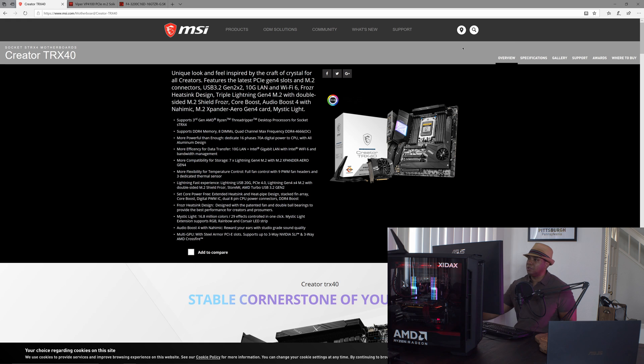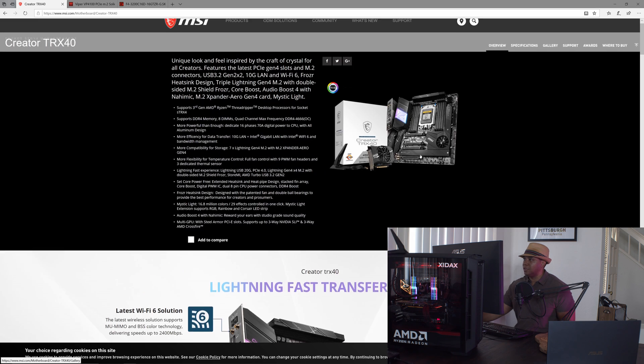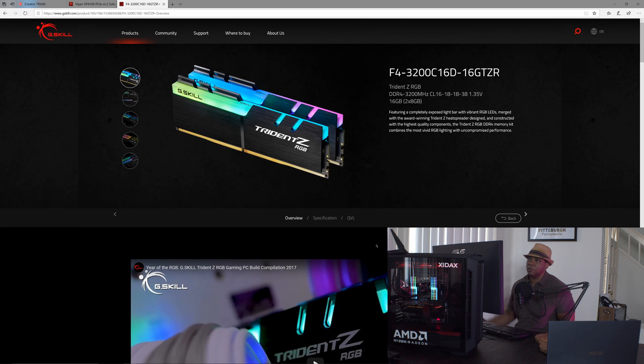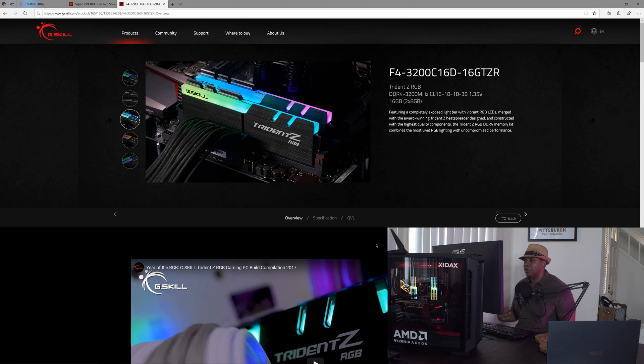Before we get into benchmarking, I want to show you the different items I'm working with. First, I'm using this MSI motherboard — it's the TRX40 Creator series. I'll leave a link in the description. For my SSD I'm using the Viper Gaming VP4100 PCIe Gen 4, one terabyte. For RAM I'm using G.Skill Trident Z RGB — 128 gigs. For my operating system I'm running Windows Home; I don't think there's any meaningful difference from Pro for benchmarking.